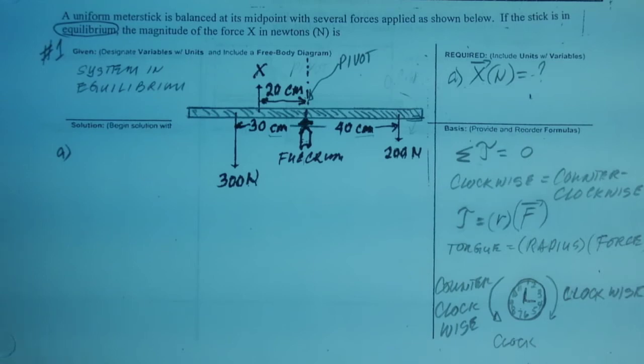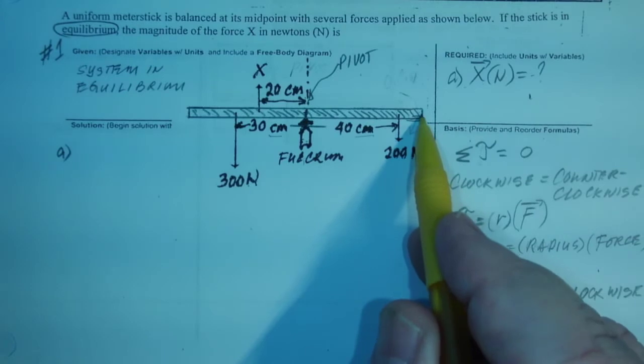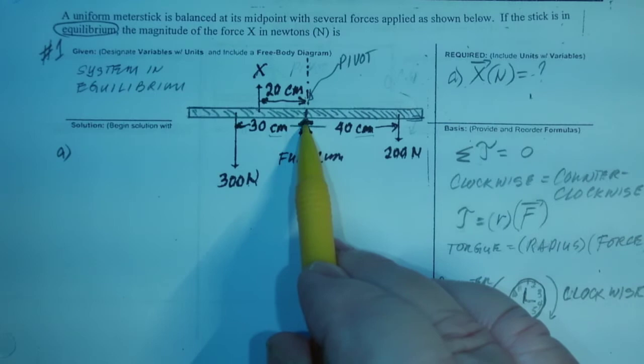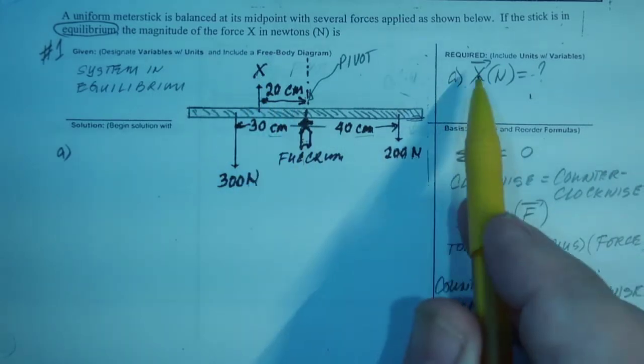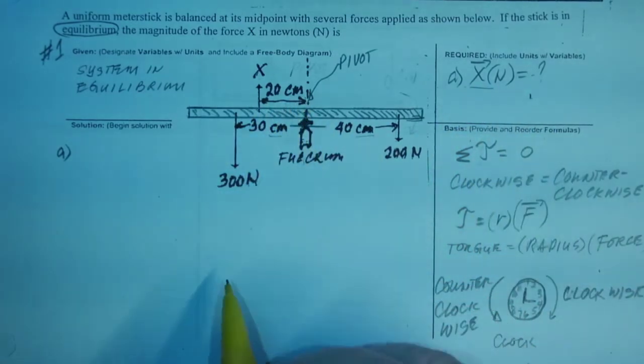I'm going to solve number one. This is a problem of torque in static equilibrium. You have a meter stick, it's 100 centimeters long, there is a pivot right here — that's the fulcrum, the center of rotation. What we have to do is find out how much this force going up is equal to, so that it doesn't move, it balances, so there will be no rotation.